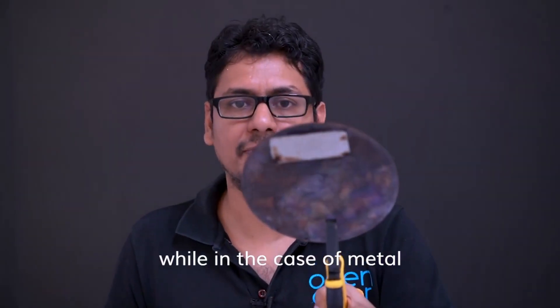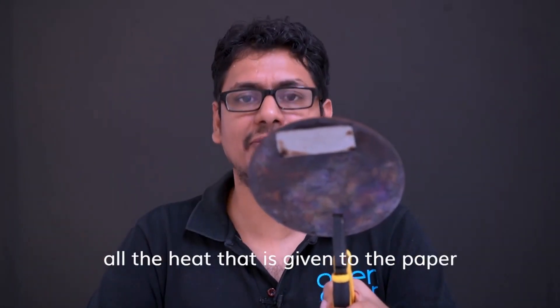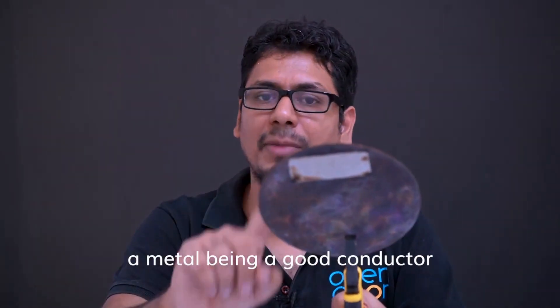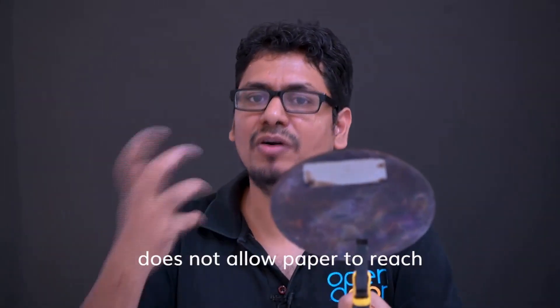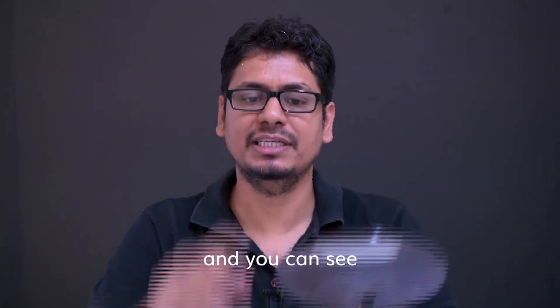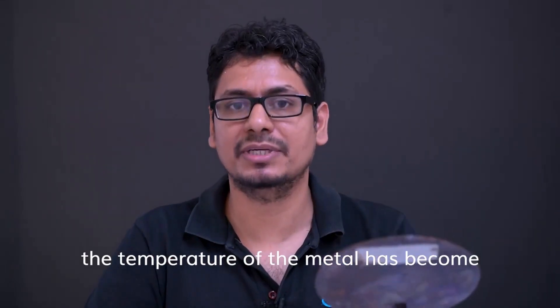While in the case of metal, all the heat that is given to the paper is immediately absorbed by the metal. Metal being a good conductor does not allow the paper to reach a high temperature. And you can see the temperature of the metal has become extremely high.